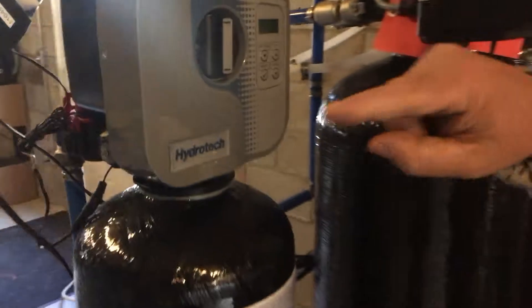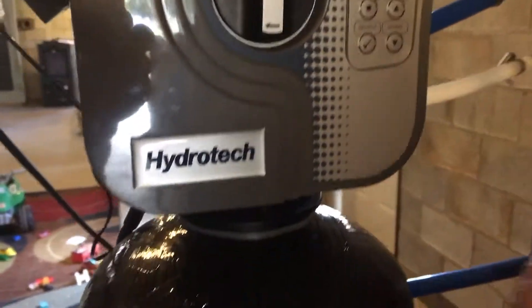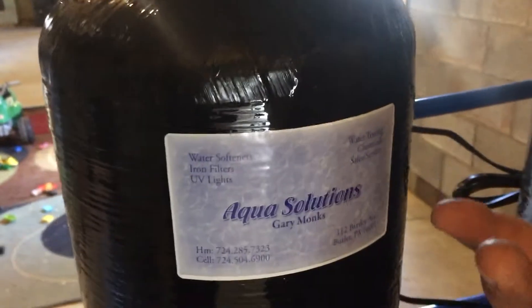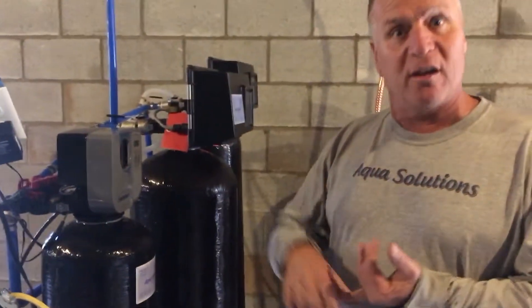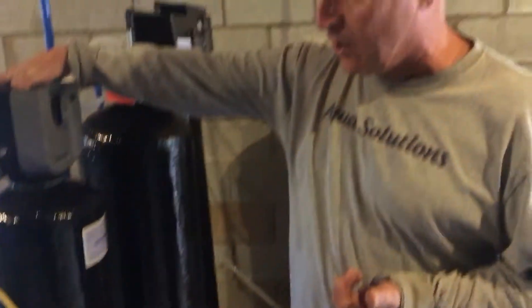It has a little paddle wheel in there. As the water runs through on the treated side, it measures the water so it makes it more efficient. These new water softeners we're selling are very efficient — every time it backwashes it uses about six pounds of salt. All the tanks have a lifetime warranty, and all the valves have a five-year warranty.